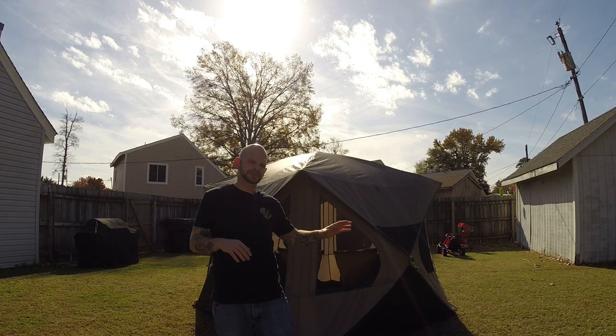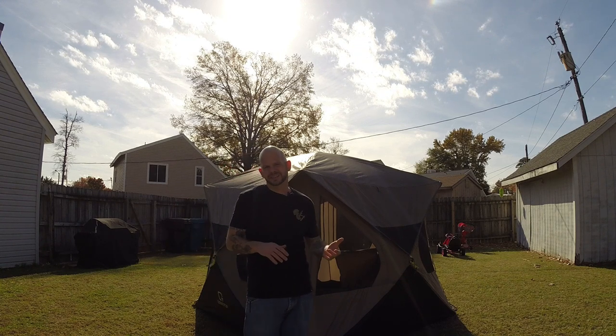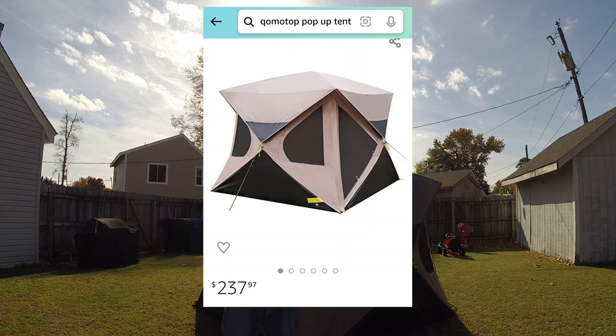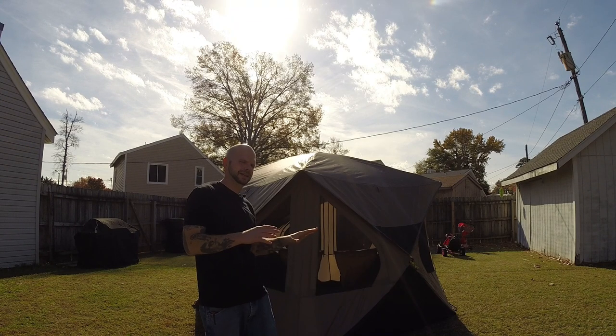Having it set up, it seems to be pretty sturdy. The only difference is the price tag. From what I can see on Amazon when I bought this, it was around $250, so it is around half the price of one of those top main name brands.